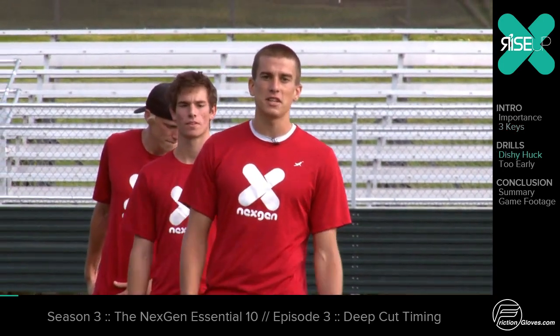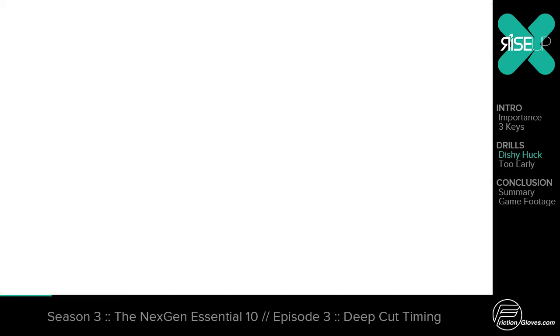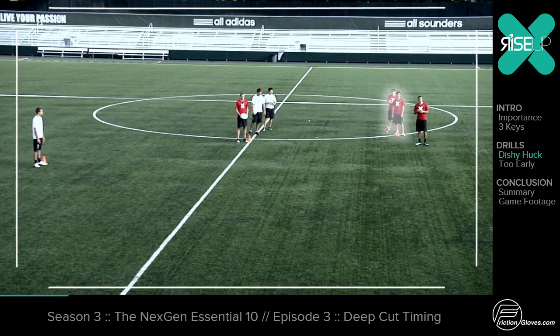To practice effective deep cutting, today we're going to go through a drill called the dishy huck drill. In this drill, this line is going to be the deep cutter, that line is going to be a handler, and the person over there is the all-time disher.